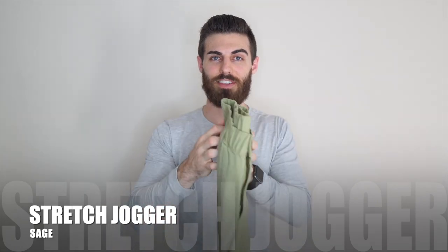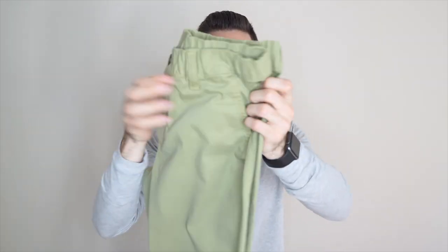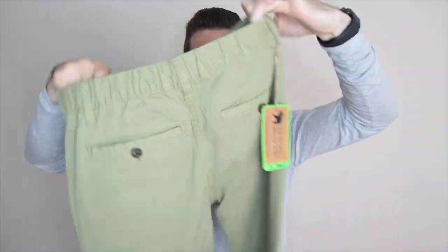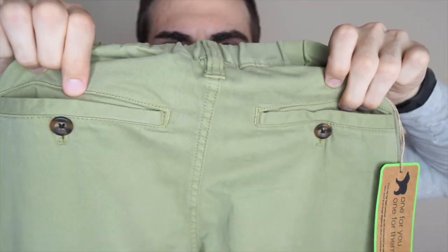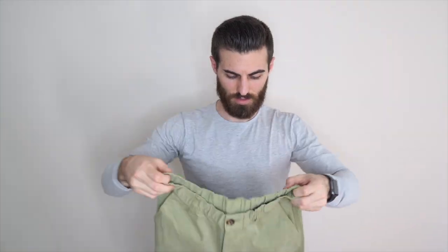I actually have one more item I didn't mention — these are the Stretch Joggers. They are the exact same material as the stretch shorts, same color and everything. I was hesitant to order these because I couldn't tell if they were going to be slim enough for my style. The tag is still on because I'm probably going to return them — I'll let you know why when I try them on. You've got the stretchy waistband and two pockets with buttons.